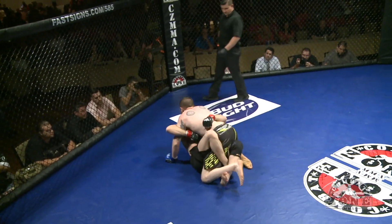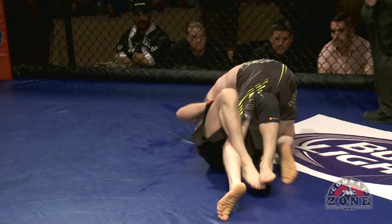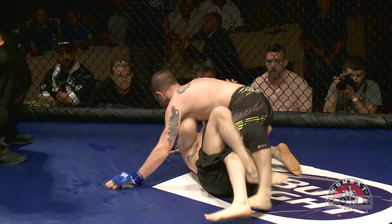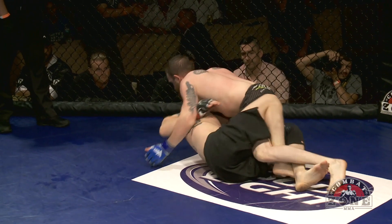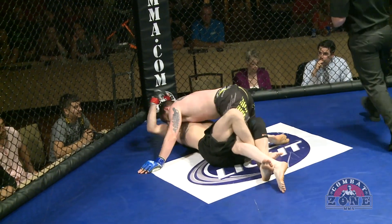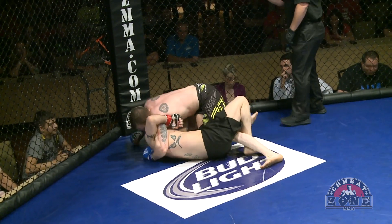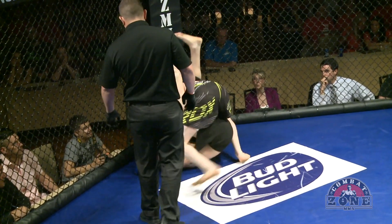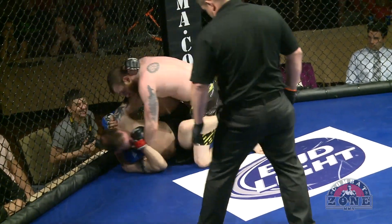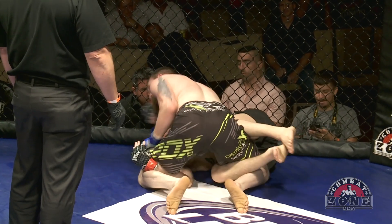Brian again with a shot, brings it to the mat, and immediately starts tying him up. Tim's in a little bit of trouble here. What Brian's going to try to do is cut around the corner and take Tim's back, but Tim's staying heavy on top. Tim wants to get out of there. He's going to pressure Brian against the fence to use it to his advantage so Brian can't get away and create space. Jiu-jitsu is all about creating that space so you can hit your move.